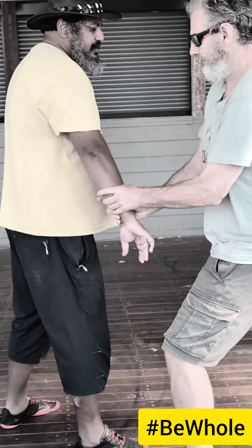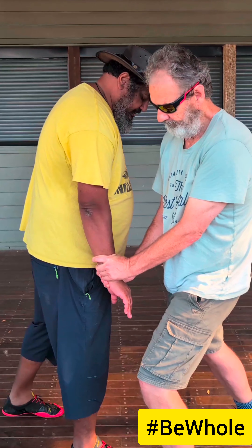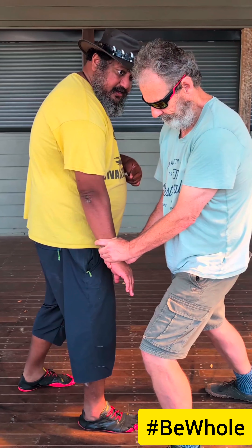These Tai Chi guys suck, man. I'm not doing anything for them. Is it recording? I'll keep my feet like this so there can be more lateral movement you can see, okay?